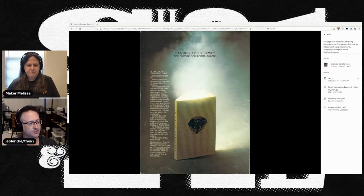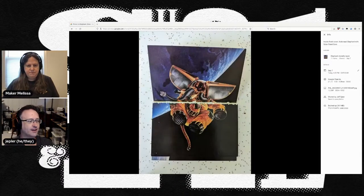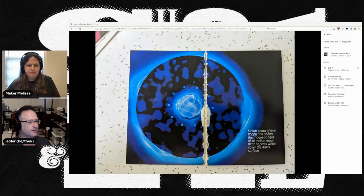In Massachusetts you could order it by calling collect — there's a 617 number there. From here on are photos I took of the book. It opens with an elephant in space with solar panel ear flaps and a grippy nose, establishing that retro aesthetic. There's also a Kirlian photograph of a disk showing the magnetic field of 40 million magnetic crystals — which sounds like a lot.